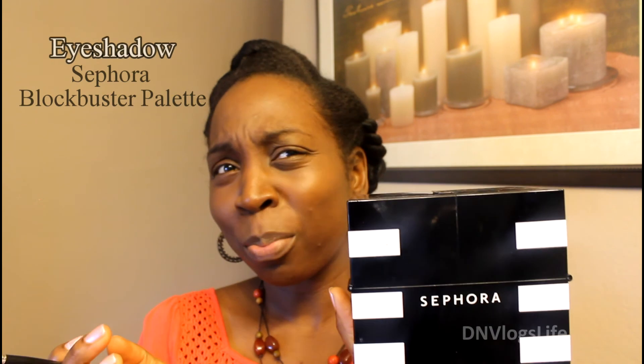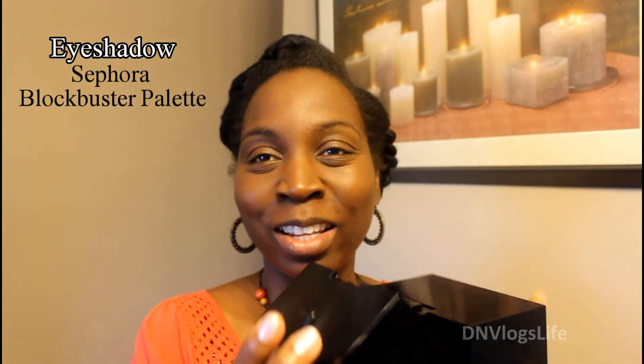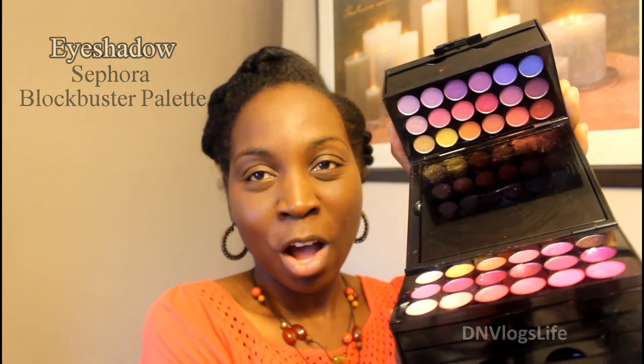After this I move on to my eye makeup, and I'm using the Sephora Boombox — I think that's what it's called. It has a lot of cool colors in its palette and I've been using this for a while now.